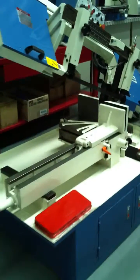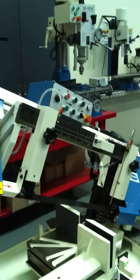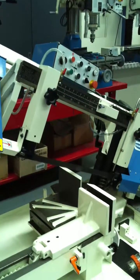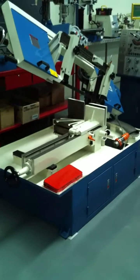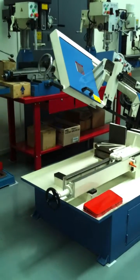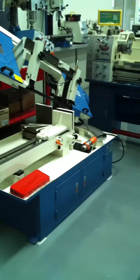We offer this machine in a standard hydraulic downfeed, but we can also provide this machine in a semi-automatic, which basically means it goes down and returns back up to its start position.